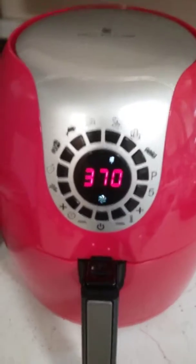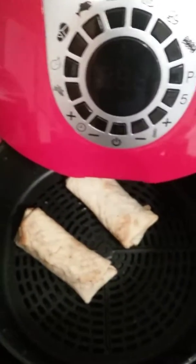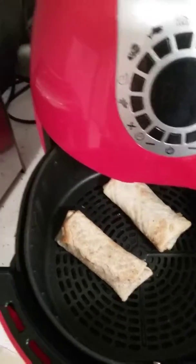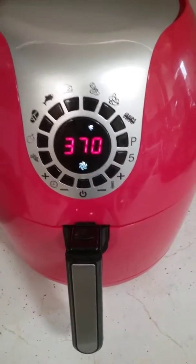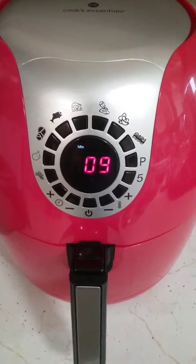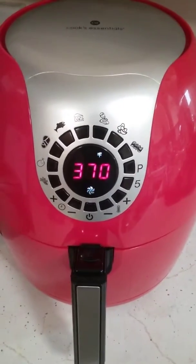It's got nine minutes left, so we are six minutes into cooking and they are already starting to get brown. If you're going to cook something in the oven and it's going to fit in here, it comes out a lot faster and I would say just as good or better.